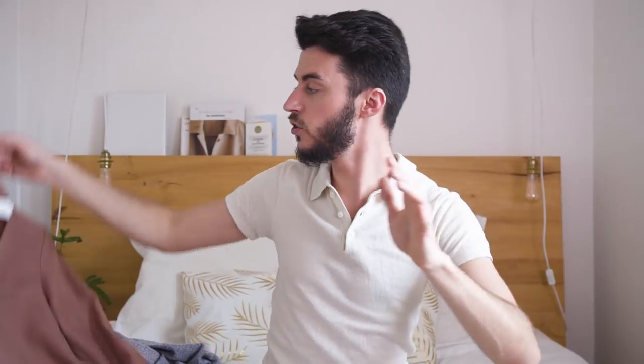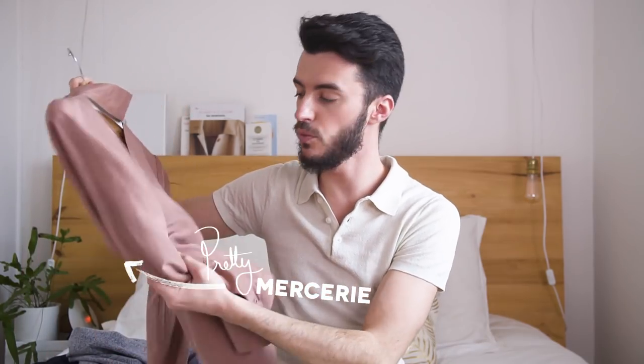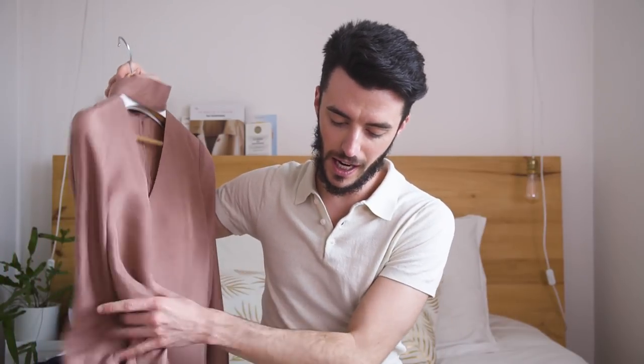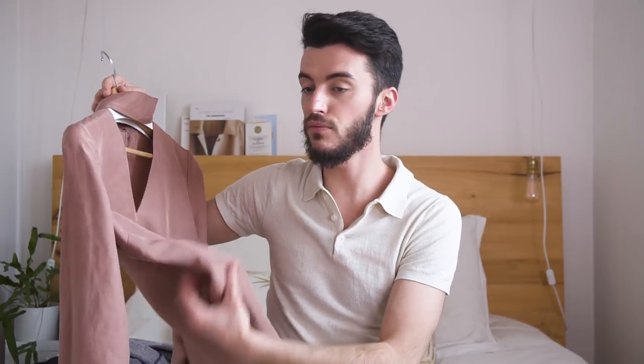Premièrement, le choix du tissu. Orageuse conseille d'utiliser un tissu chaîne et trame souple, donc quelque chose de fluide comme un coton, de la soie comme on a utilisé, de la viscose, du tencel, un crêpe, de la popeline, etc. Ce sont des tissus faciles à coudre — certains moins que d'autres. La soie, je trouve que ce n'est pas forcément facile à coudre parce que ça bouge, c'est une matière vivante.